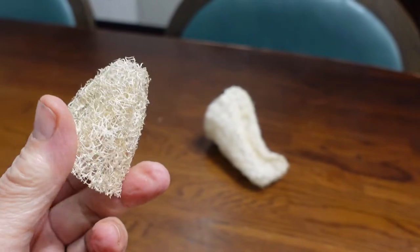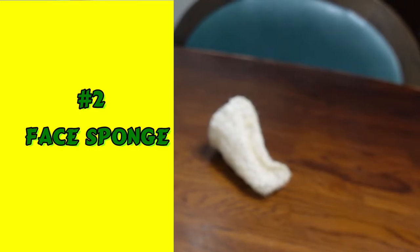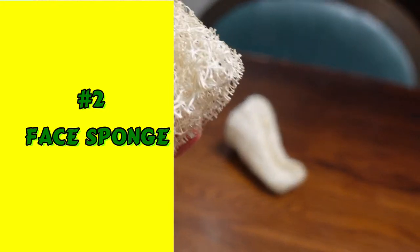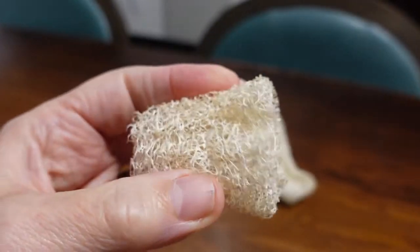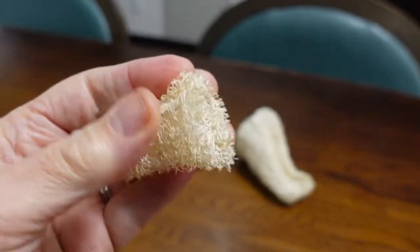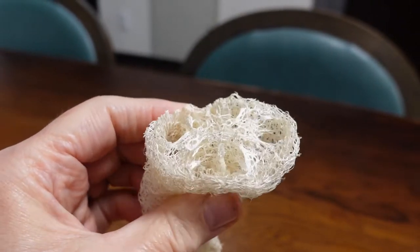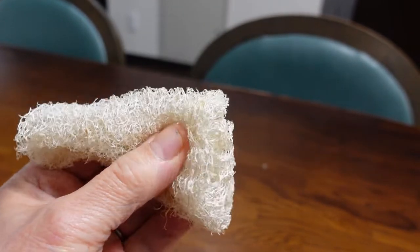I think loofahs are great for face sponges too. Number two is for the face. I would recommend a softer, tighter, woven one — one that's pretty pliable even before you wet it down. I'd like to think that it keeps the population of blackheads and whiteheads off of my nose and other parts of my face. But don't apply too much pressure when using a loofah on your face.